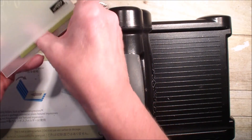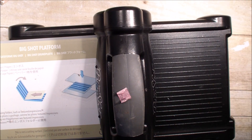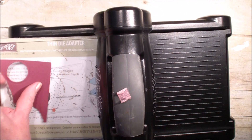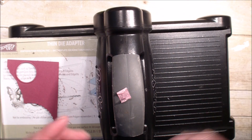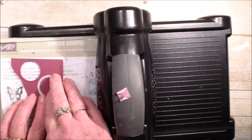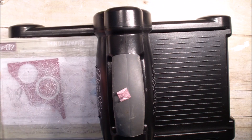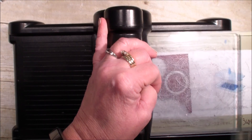Next, while I have the Big Shot out here, I'm going to bring my thin adapter back and another cutting mat. I have a piece of Rich Razzleberry and I'm going to use the layering circles to cut out a Rich Razzleberry scalloped circle. That way I can set the Big Shot aside.